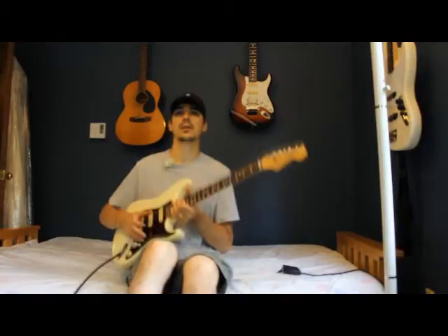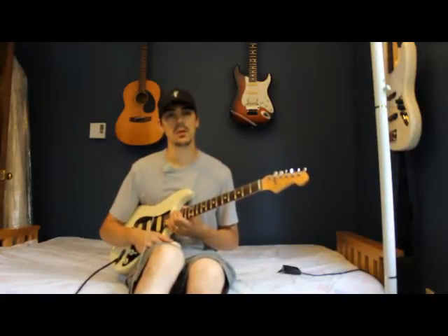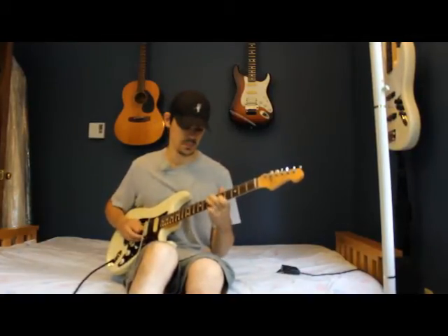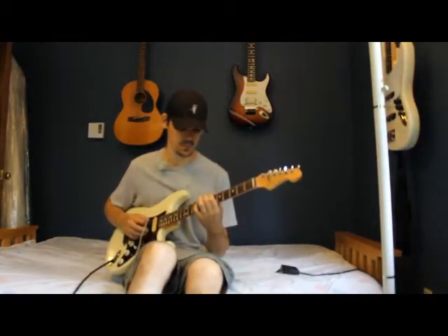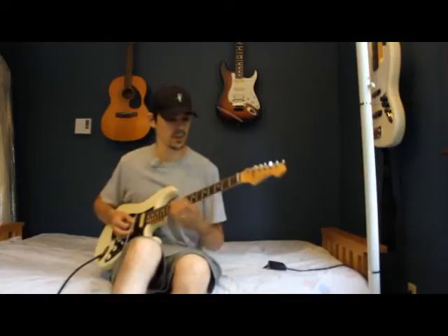I'm playing through a JCM 800, so you can get an idea of what this would sound like out of that type of amplifier. Great amp — does a good clean and breaks up if you hit it hard. This is the front pickup. [plays front pickup] That's the front pickup.